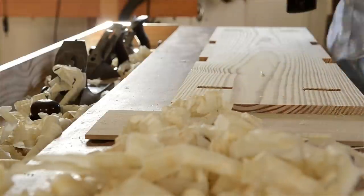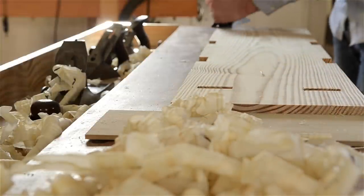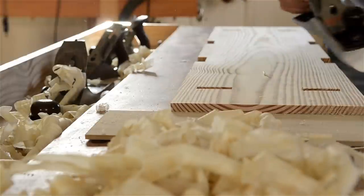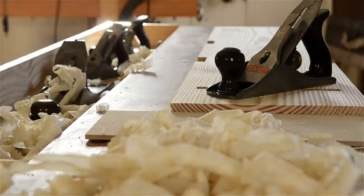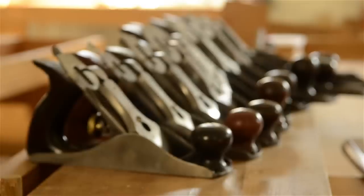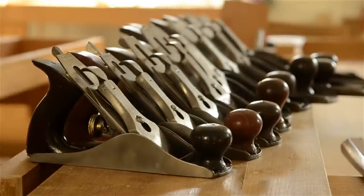So what is a hand plane? A hand plane is basically a sharp chisel that's held at an angle in a wooden or metal body that allows you to flatten, smooth, or shape a board for furniture making. Hand planes come in many different shapes, sizes, and materials.